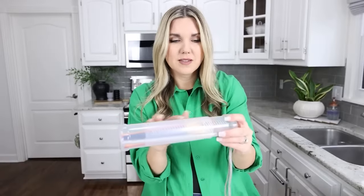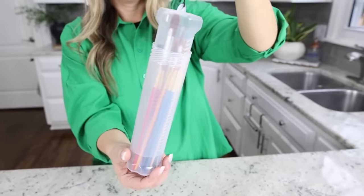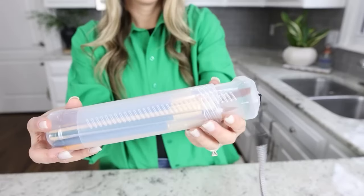The other cool thing about this is you can customize it based on the size of your brushes. So if your brushes are a little bit longer, you can just leave it out a bit.